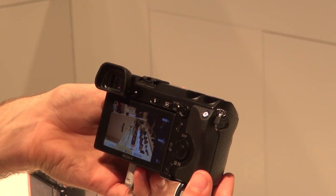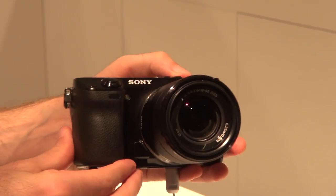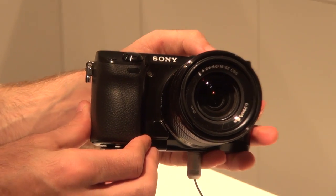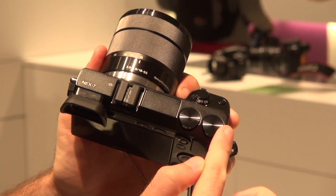This is the Sony NEX7 Compact System camera. It's a 24 megapixel camera with a digital SLR size sensor. However, as you can see, it's a much more portable alternative to a digital SLR — it's much slimmer.